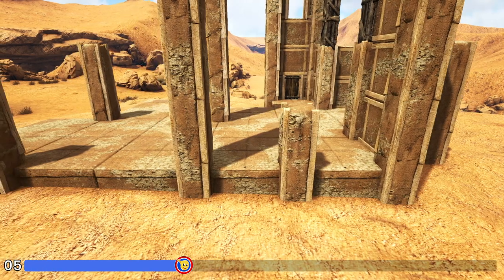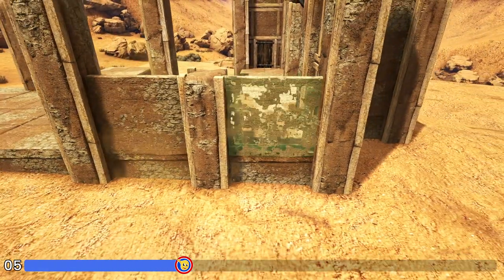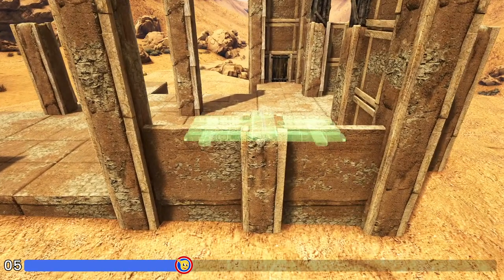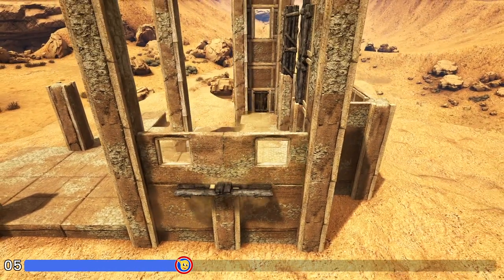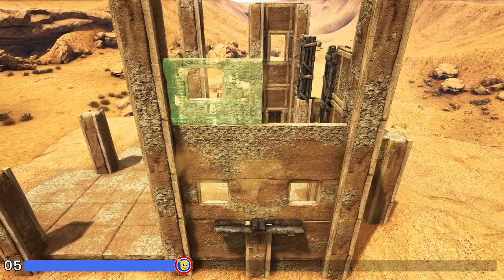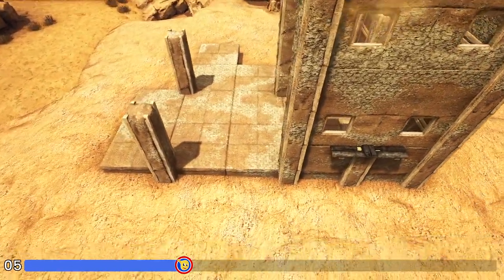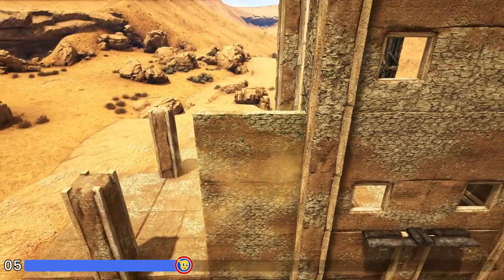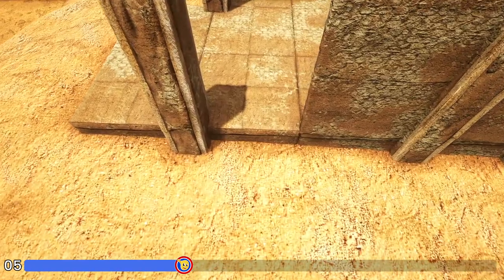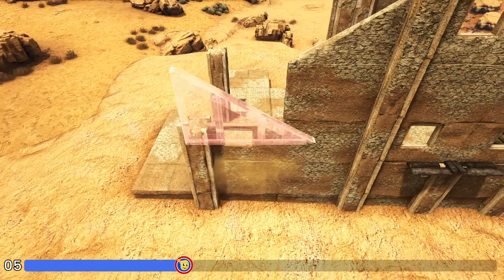Now on the back side we're going to start off by placing an adobe wall on each of these spots right here around this one high pillar. Then we'll get out a wooden catwalk and hang it overlapping those two walls. Now we're going to place an adobe window frame on top of each one followed by another adobe wall, another adobe window frame, and finally one more adobe wall. Moving to the other side of this pillar we're going to place three high adobe walls right here followed by a sloped adobe wall left, then one adobe wall, an adobe window frame, and a sloped adobe wall left.